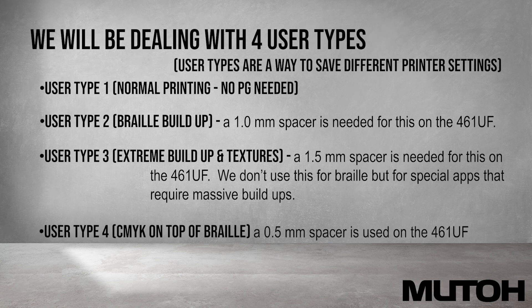User type 4 is used when we print CMYK on top of our braille buildup. A 0.5mm spacer is used only during the alignment process on this user type and then not needed once printing begins.